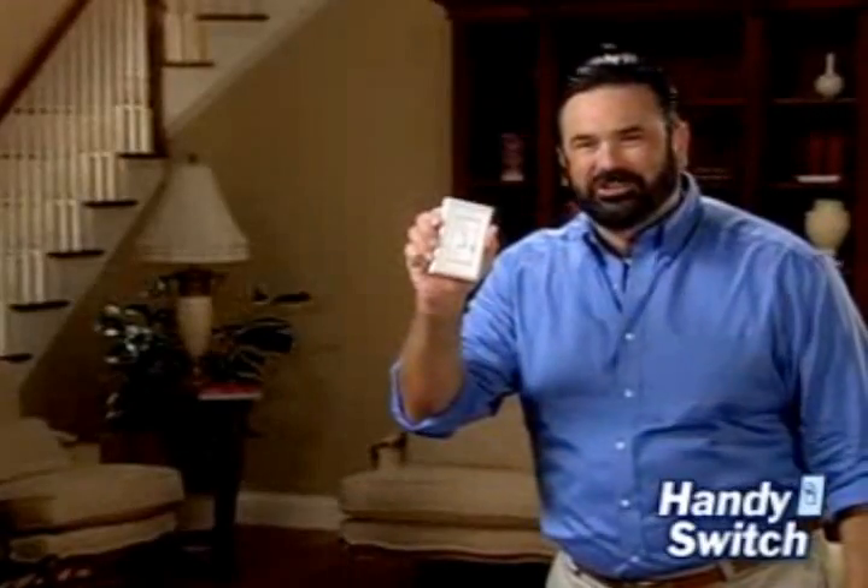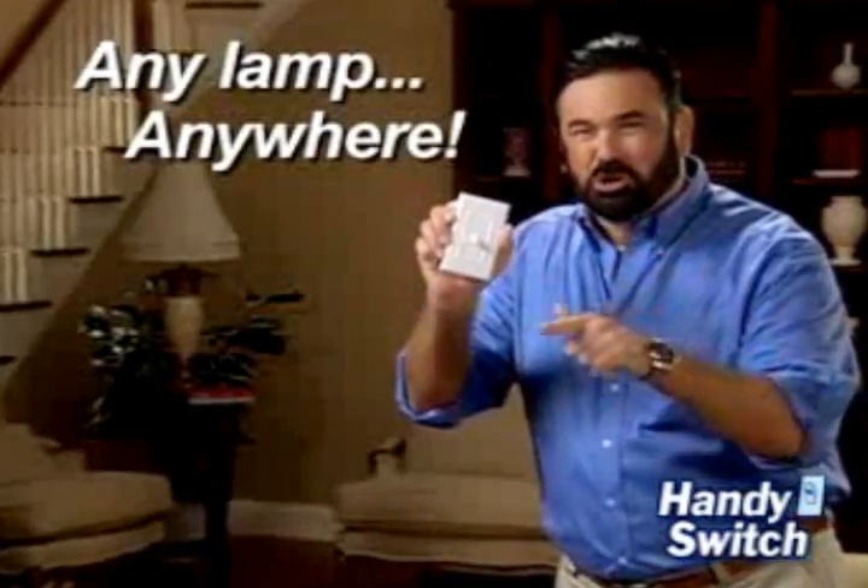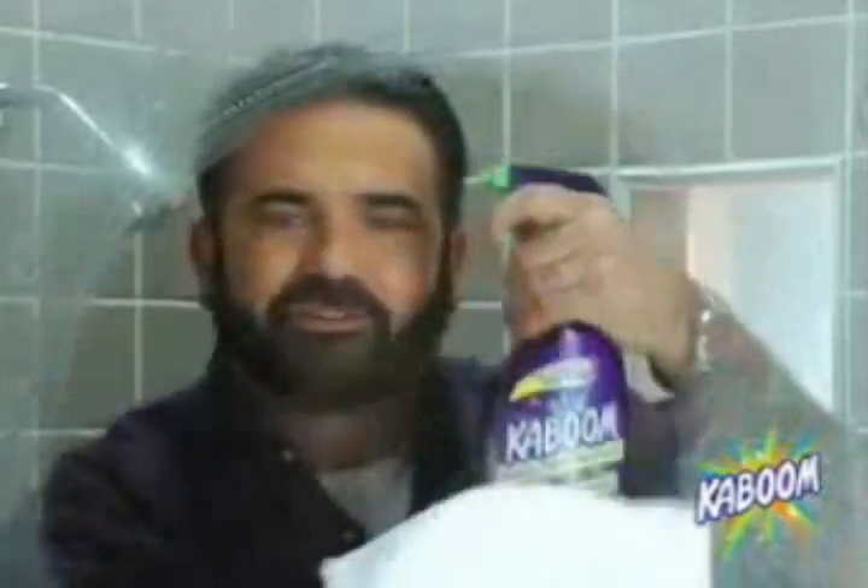Are you fed up with trying to find the dark lamp switch in your car? Then you need the handy switch — the new wireless car switch that lets you pound any car. KABOOM! And your car is gone.